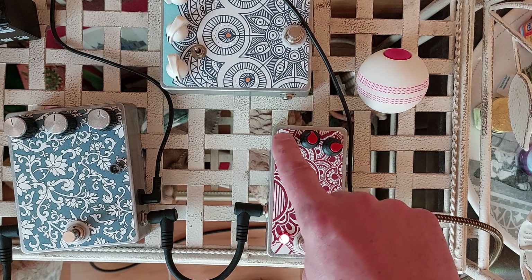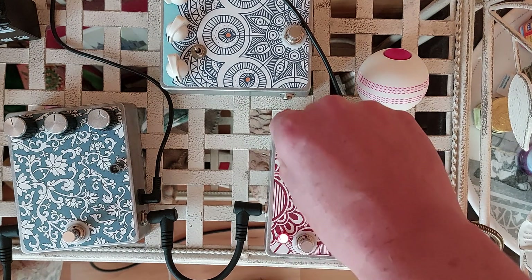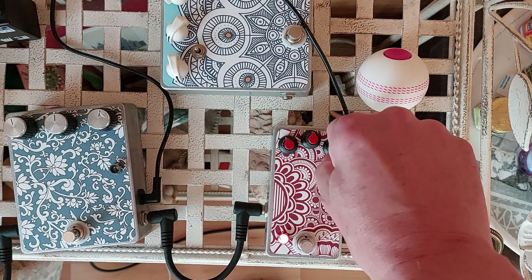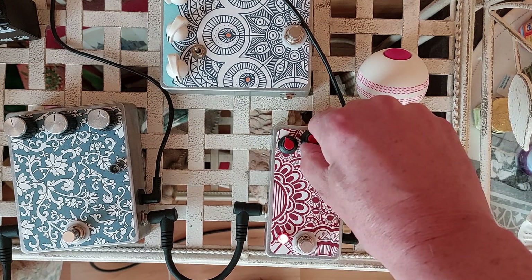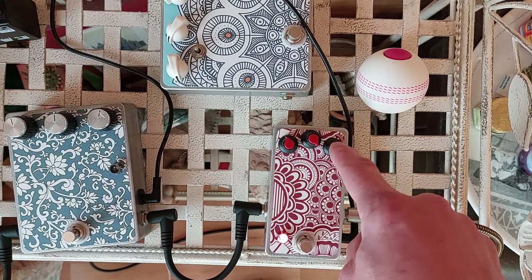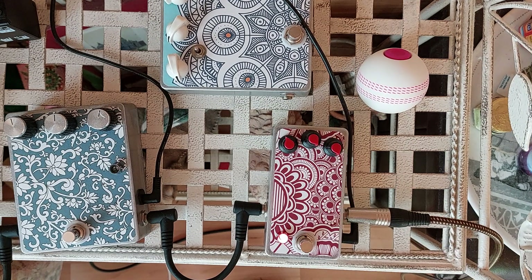It will go super loud — you can really crank your amp with it. Up full, everything up full is where a Rangemaster would be, so you've got maximum treble boost and a lot of gain as well.